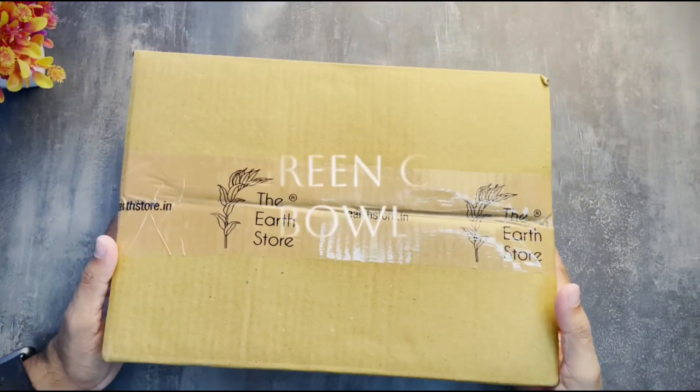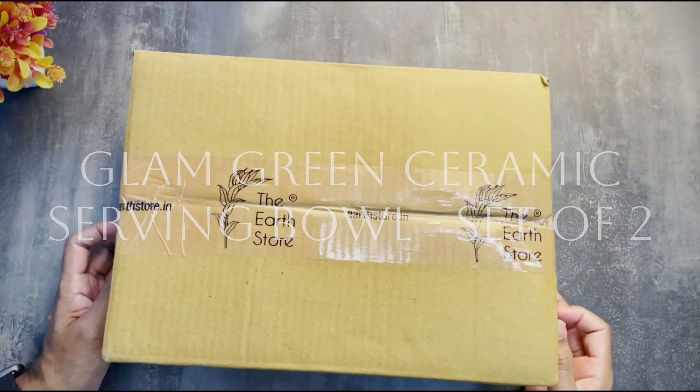Hey everyone, today I am unboxing the Glam Green Ceramic Bowl set from Urstu. Let's check it out.